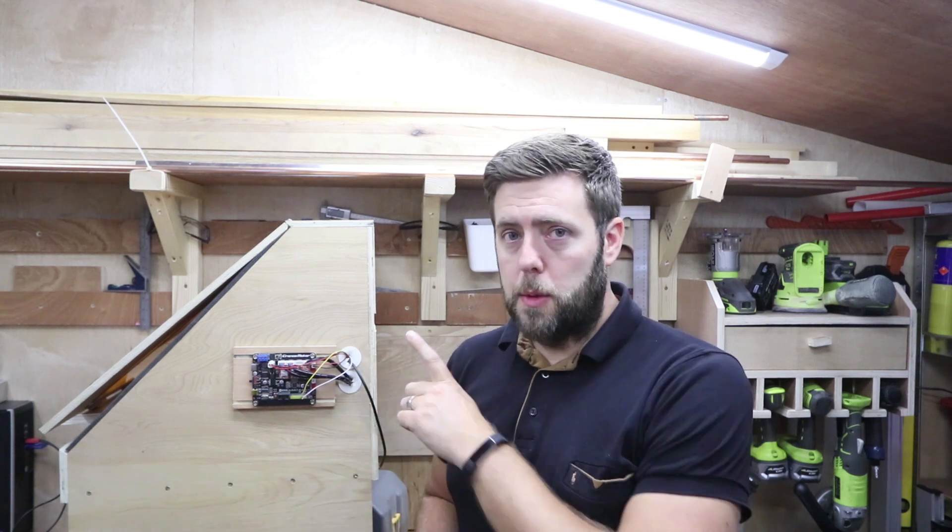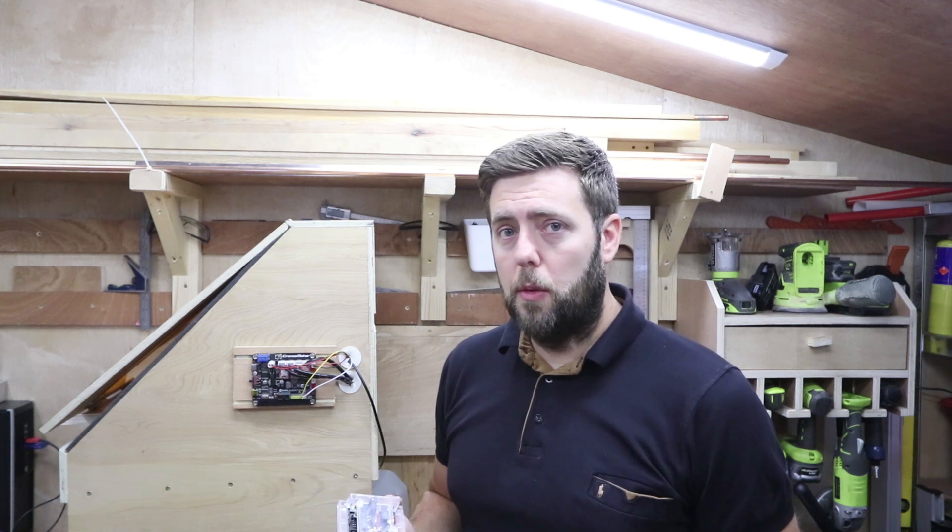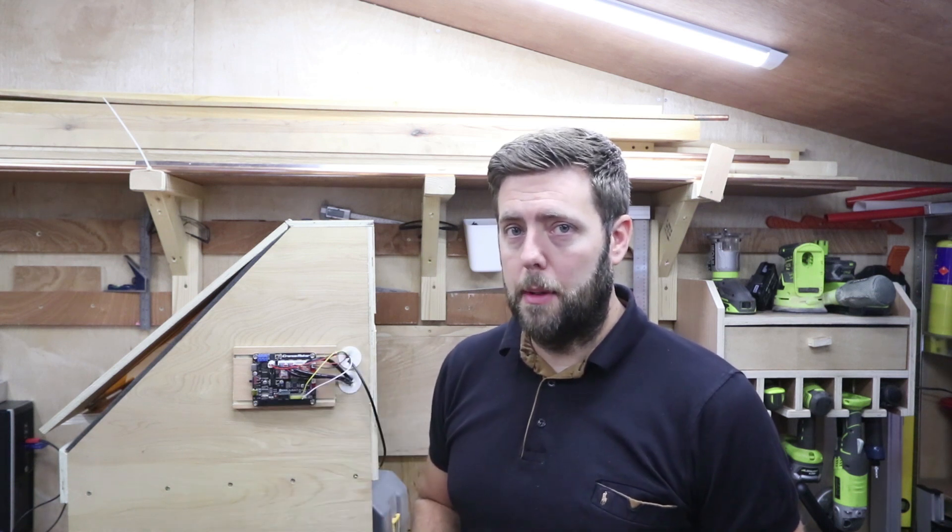Before I take this off, it's worth remembering you should earth yourself whenever you're messing with circuit boards, just to avoid causing any extra damage. So let's get this one off and do a side by side comparison.